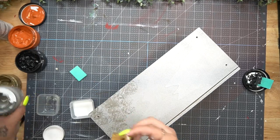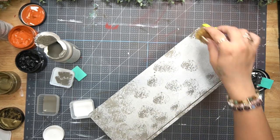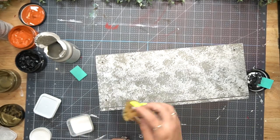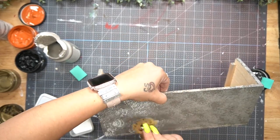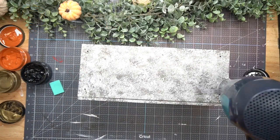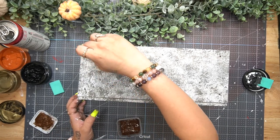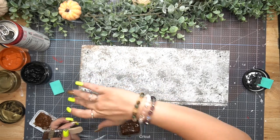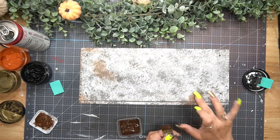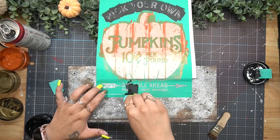Once my box was dry I went in with some elephant Waverly chalk paint and my natural sponge from Walmart and just dabbed that elephant paint around all the sides of my box. Once the elephant was dry I went in lighter with my white Waverly chalk paint using the same technique - this gives the effect of galvanized metal. To finish the galvanized metal look, I went in with my mini chip brush and gel stain, randomly brushed that on, and dabbed it down with my finger to make it look more realistic.